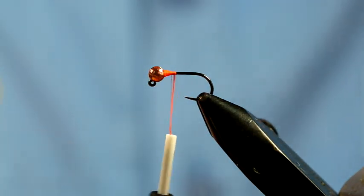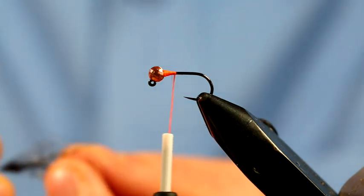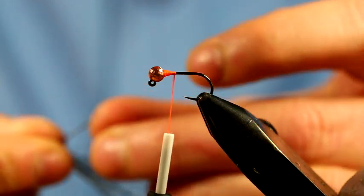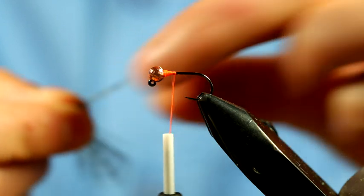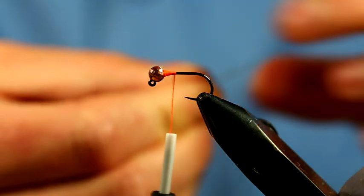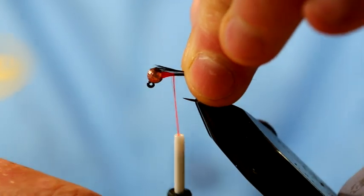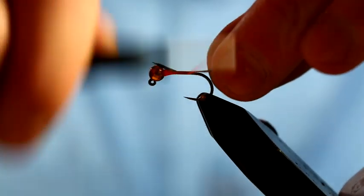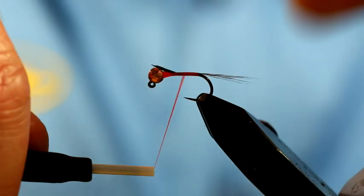Again you can only really achieve that with the slotted beads. For this very simple pattern I'm going to put some Coq de Leon fibers in the tail. You don't need too many fibers for the tail, which is a good thing considering the price of Coq de Leon. If you wanted to, you could also use partridge, bronze mallard, or even some Coq hackle fibers. So just secure that in and take it down towards the bend of the hook.